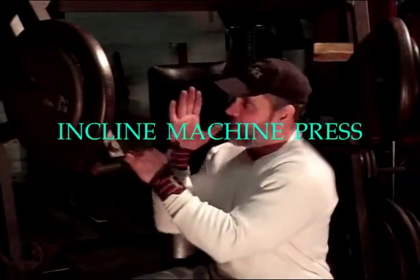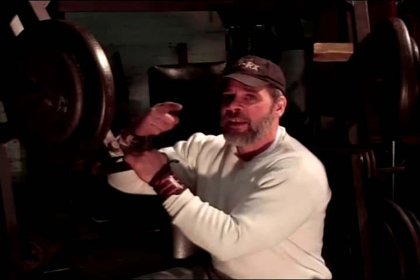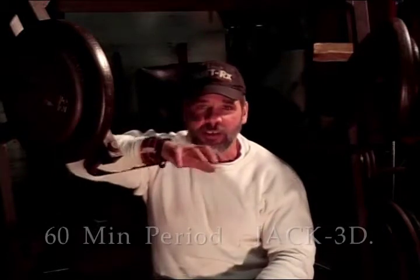Now we're going to go right into the incline. We've got about one hour after taking the Jack 3D. Jack 3D in your face — feel good, feel like it's got me going. I feel the amp. All of them give me a caffeine rush, but this one seems to be a real good steady. Feels pretty consistent, lifting me up. I'm not getting any of the shakes — so far so good. Something can give me anxiety, just wired more than feeling the actual pump. So far so good.